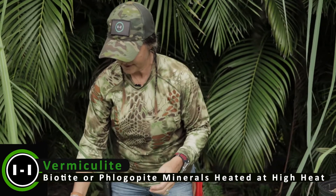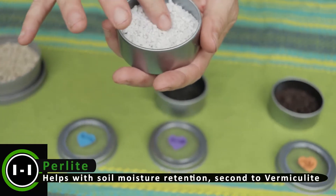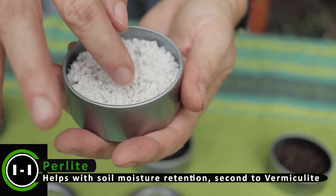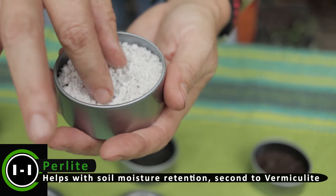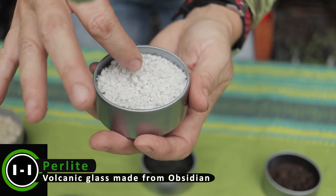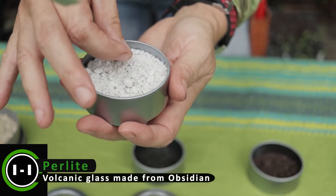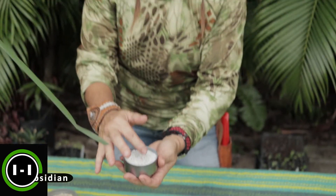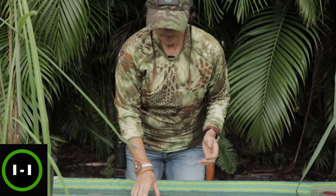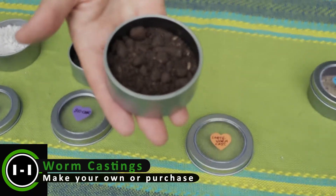The next one is perlite. It's that white stuff that looks kind of like popcorn — really light and fluffy. Whenever you've seen potting mixes with white chunks in them, that's perlite. It's a volcanic mineral that under high heat explodes and creates a product with a lot of surface area, and it just helps with drainage.